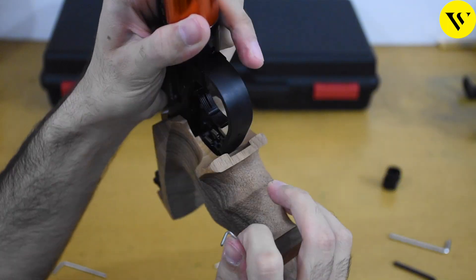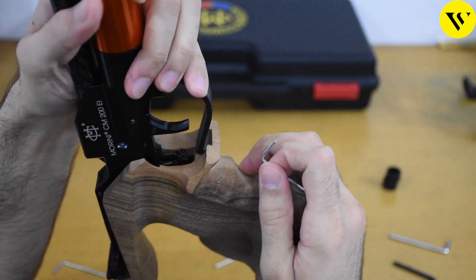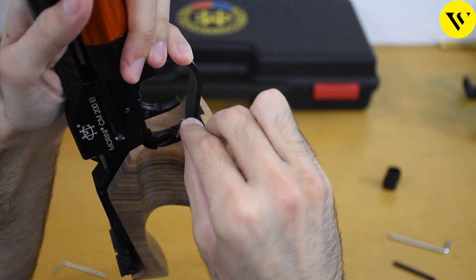It is ideal that you have a trigger weight gauge with you when doing this, otherwise it could be less than 500 grams which could lead to disqualification.